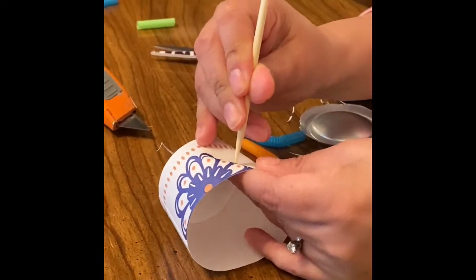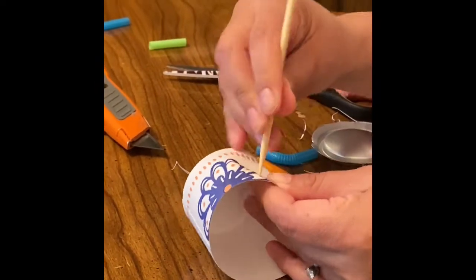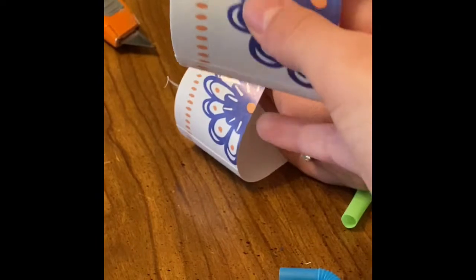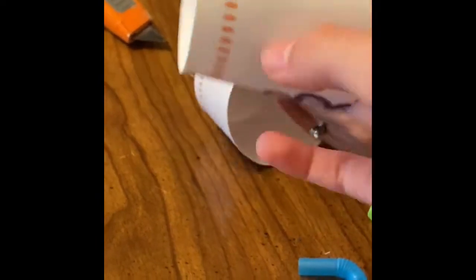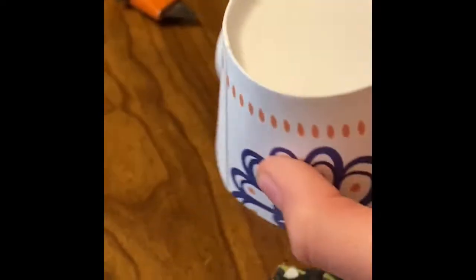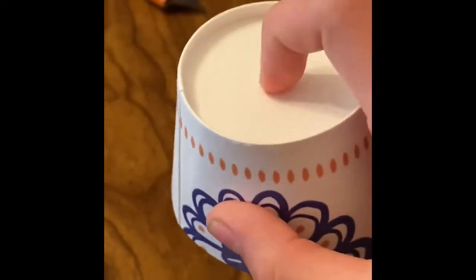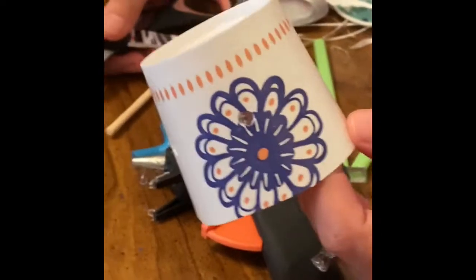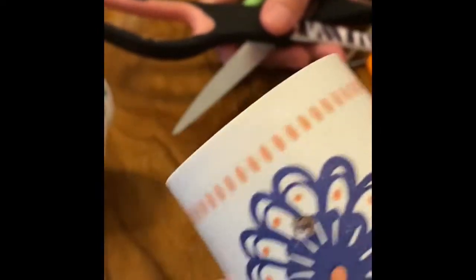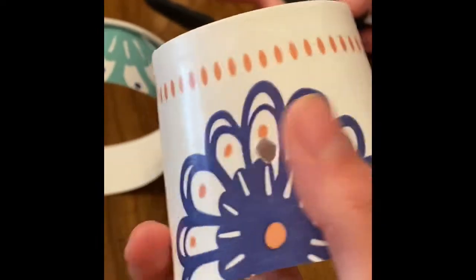Now we're going to poke holes into the cup — four holes. One here, one on top, one on the bottom, and then the opposite sides of each one, and then one in the middle. Now cut all of the holes symmetrically. Four on the sides and then one at the top.